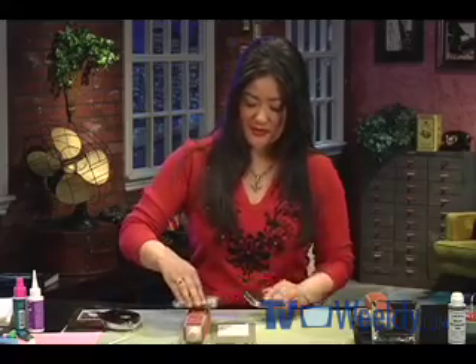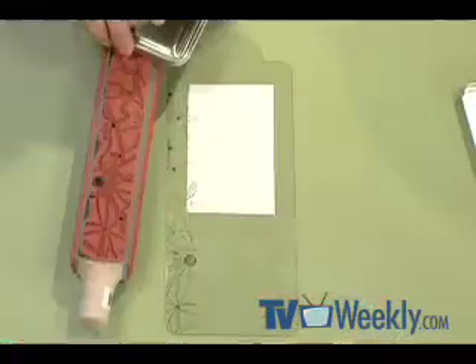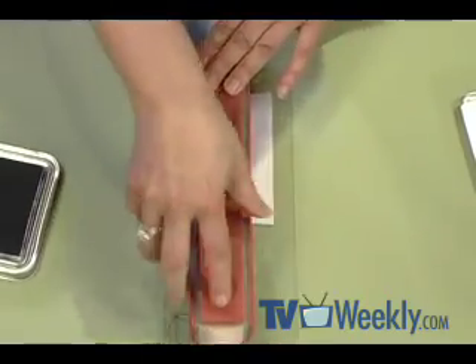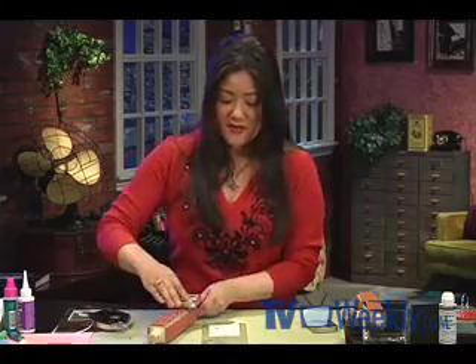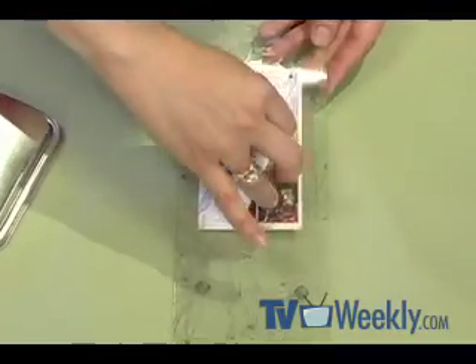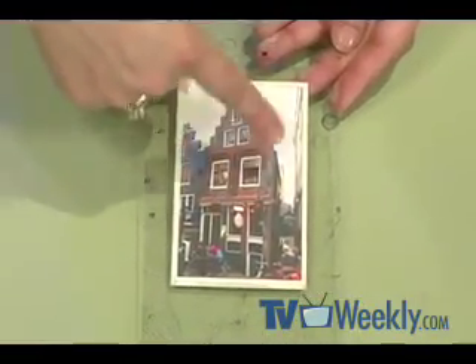Now I'm just going to ink up my stamp. I'm using permanent ink from Judikins, because a regular ink will not dry on the plastic. Another layer of ink, and this time I'm going to flip my stamp and stamp it right next to the other image. What's great about this particular image is you notice that the lines don't match up perfectly, but when I complete the stamping of this background, you'll never know that it was in strips. Once I finish stamping, I just peel off that Eclipse tape, and you'll see that the photograph has no stamp on top of it.